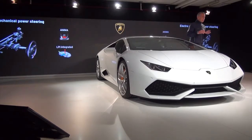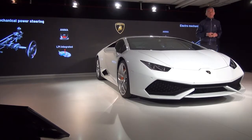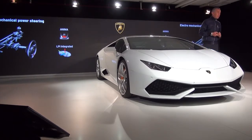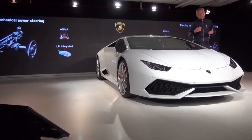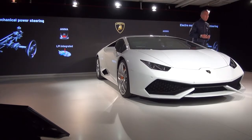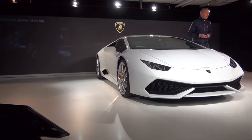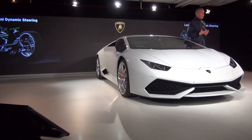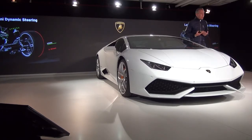Moving to the front of the car, we come to the steering — one of the most important parts. In the standard car we have electromechanical power steering that interacts with the ANIMA system. But on the cars you will test today, for the first time in a supersport car, we have introduced something really unique: what we call Lamborghini Dynamic Steering. It is a system that allows, based on the driving mode selection and vehicle speed, a continuous change of the ratio between steering wheel and road wheels.